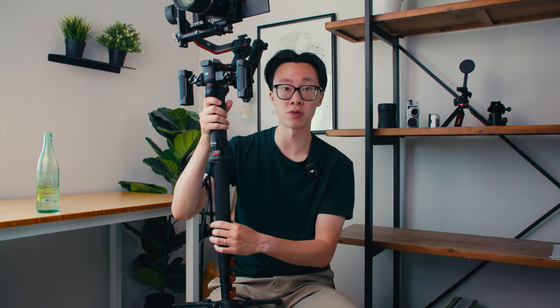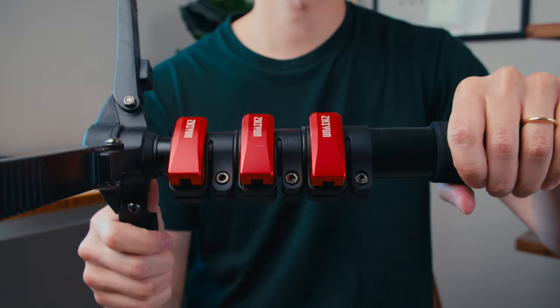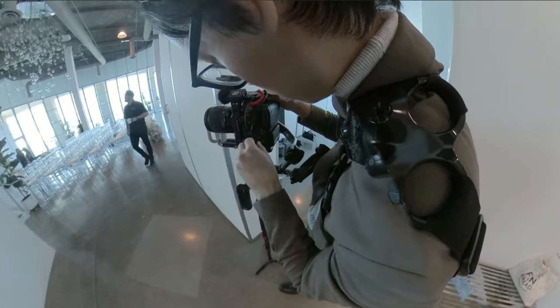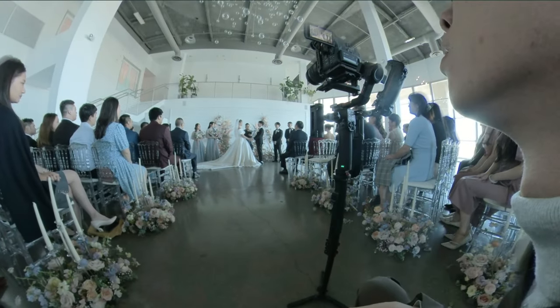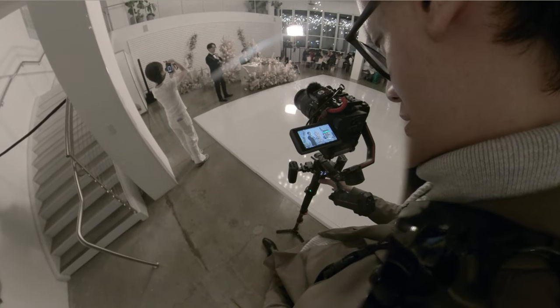I use a monopod for wedding shoots and events because it's much faster to set up versus a tripod, even a very light travel tripod. A tripod takes a few extra seconds, and I really only utilize one leg out of three anyway. As long as the monopod has feet on the bottom, I'm set. I just set it on the ground during the ceremony and when guests are speaking at dinner, and I just film lightly holding on to make sure it doesn't fall over.